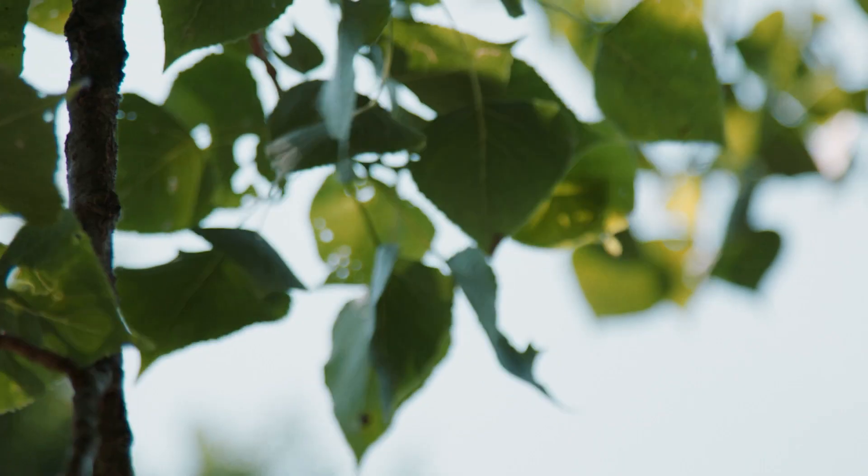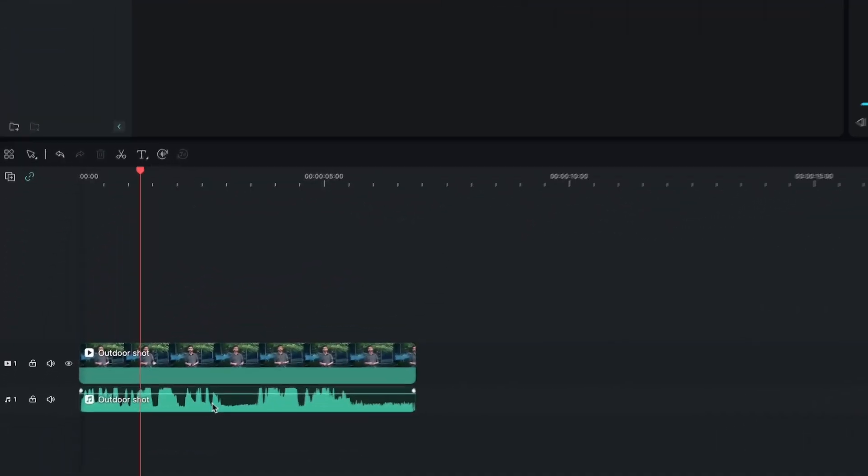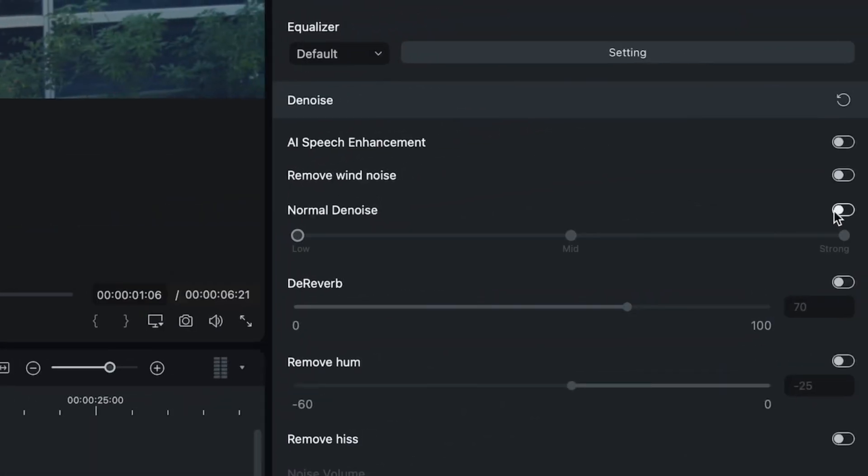For our first example, we're going to film a short clip of me outdoors on a beautiful day. Our challenge here is the sound of wind. It's important to analyze the noise pattern to effectively handle it in post. For our clip here, we have a soft, constant rumble of wind. Filmora comes with normal denoise, which will help us clean up the sound of wind. Let's select our audio layer, go to the Audio tab, and enable normal denoise.